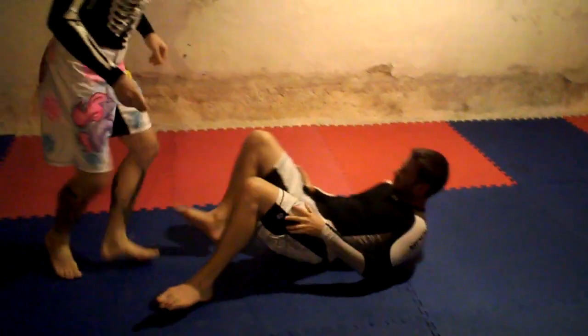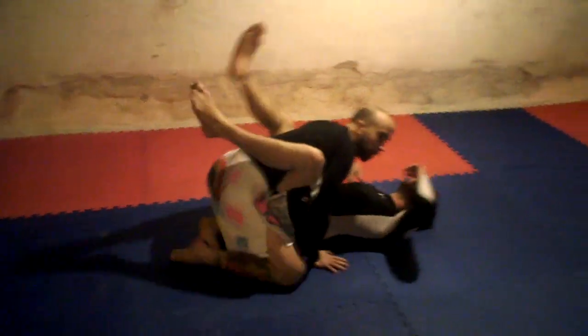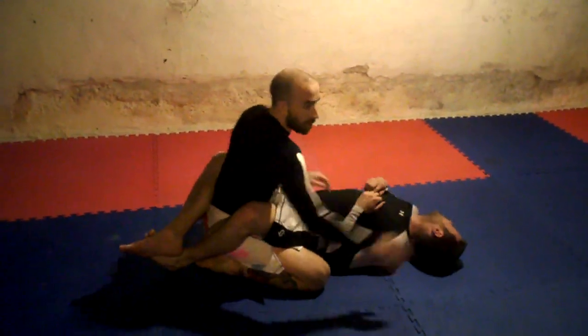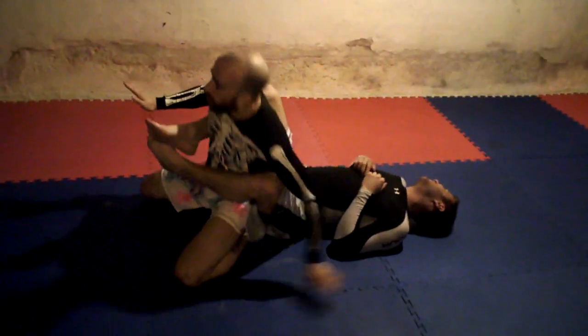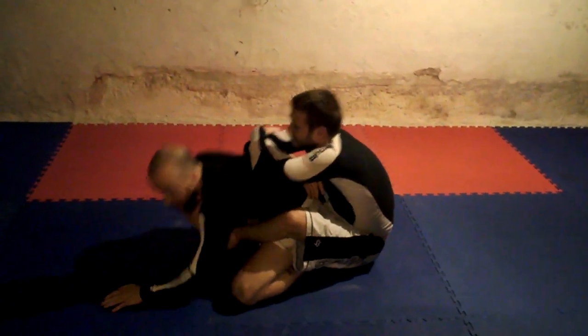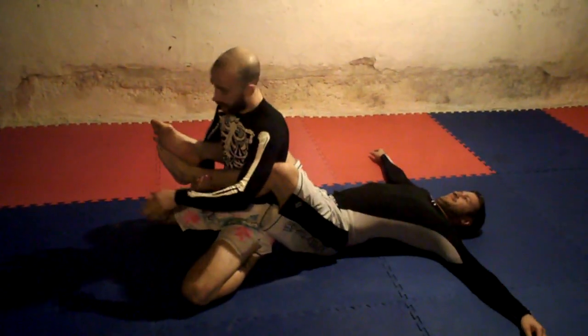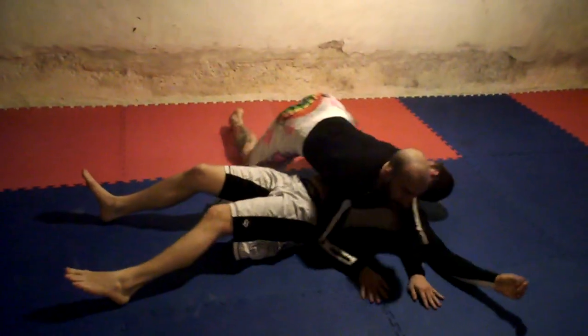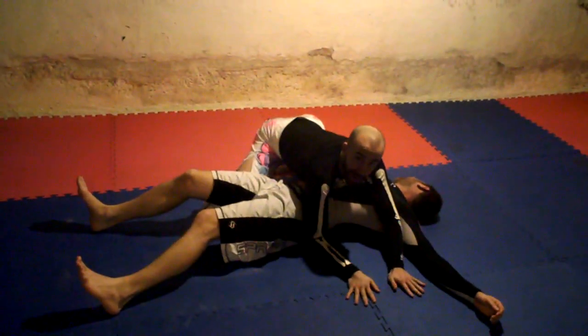So one more time. I'm in Brian's closed guard — maybe I'll wait until he's distracted. Turn, he tries to take my back, I sit up, come back down, then I break and pass all the way to side control.